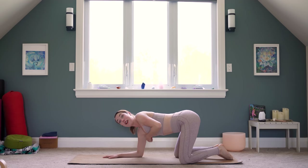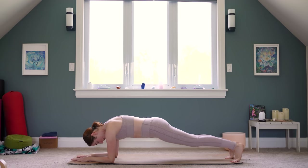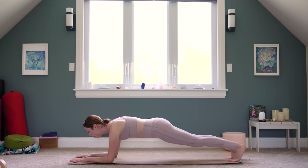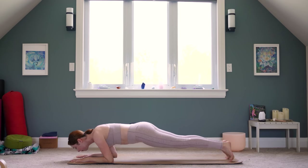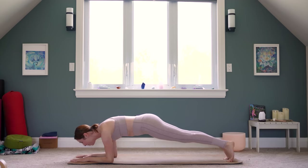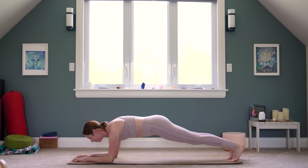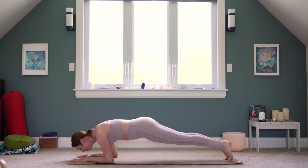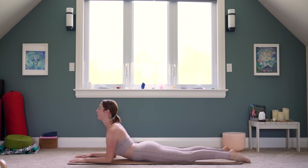Bring your forearms flat to the floor, palms facing down to the mat. Take up some space, walk your feet back, lift your hips up. All we're going to do is rock forward a few times and think of tapping your nose between your thumbs. Try to do somewhere between five and ten rounds — it doesn't take long to really feel this through your shoulders. I'm going to do two more here. And sphinx pose — release. Open through your chest, roll your shoulders back, slowing down your heart rate.